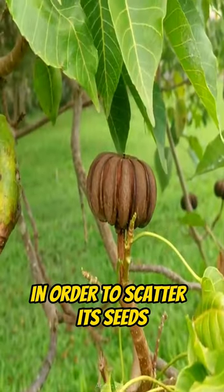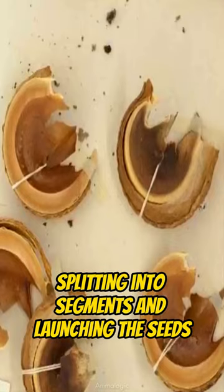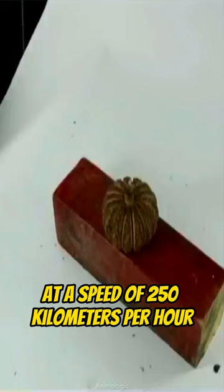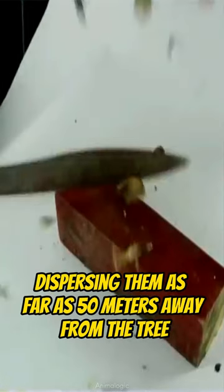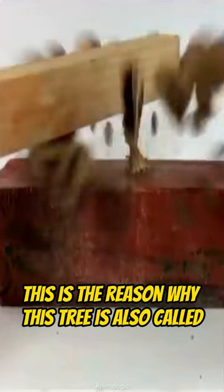In order to scatter its seeds, its pumpkin-shaped seed capsules would explode with a loud bang, splitting into segments and launching the seeds at a speed of 250 km per hour, dispersing them as far as 50 meters away from the tree. This is the reason why this tree is also called the Dynamite Tree.